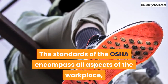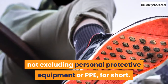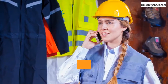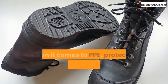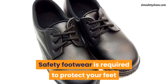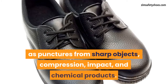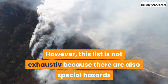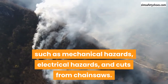The standards of the OSHA encompass all aspects of the workplace, not excluding personal protective equipment, or PPE for short. Personal protective equipment is imperative for people who work in environments where they are liable to occupational hazards beyond the control of their employers. When it comes to PPE, protective footwear ranks high on the list and for good reason. Safety footwear is required to protect your feet from a minimum of four hazardous situations such as punctures from sharp objects, compression, impact, and chemical products. However, this list is not exhaustive because there are also special hazards such as mechanical hazards, electrical hazards, and cuts from chainsaws.